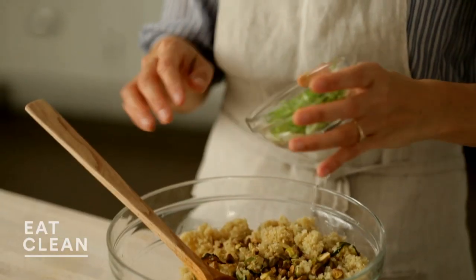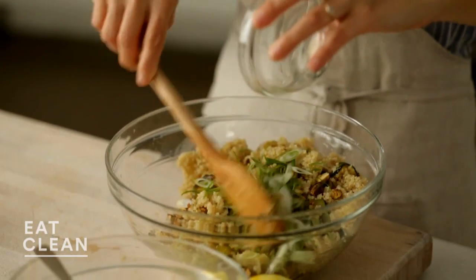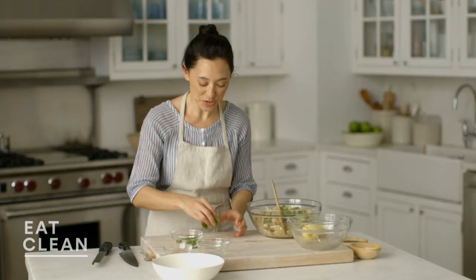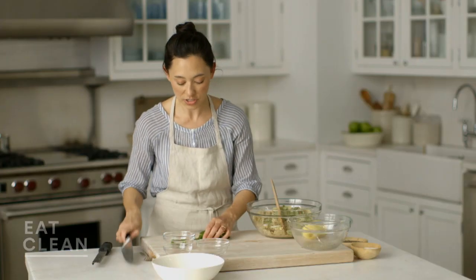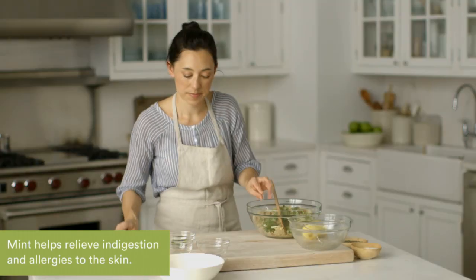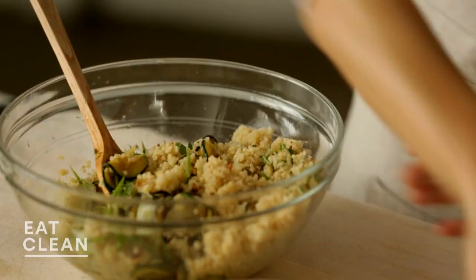The pistachios are going to add a really nice nuttiness. Three scallions, very thinly sliced. I think the scallion goes really nicely with the garlic, which we mellowed out in the sautéing. And the finishing touch — my favorite — fresh mint. So invigorating, this really just wakes up any dish. I'm going to leave a few little leaves behind for garnish and roughly chop the rest. In we go. The mint is very aromatic today. Give it a nice toss with a little bit more salt and pepper.